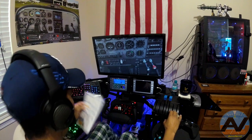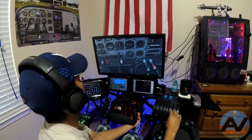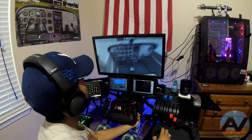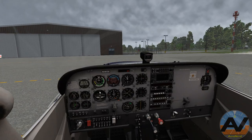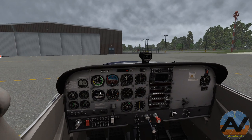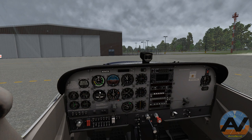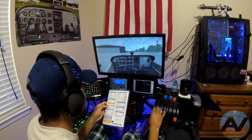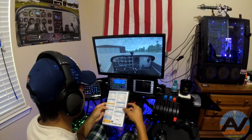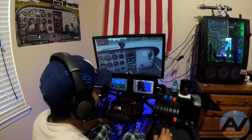Ignition is on. Here we go — I'm going to go ahead and start it. It looks like we have a successful start! Ignition on, throttle smooth. Throttle 800 to 1,000 RPM. I got my RPMs right here.